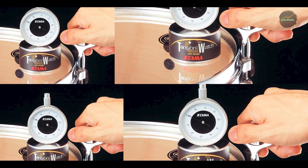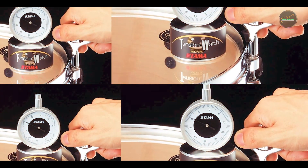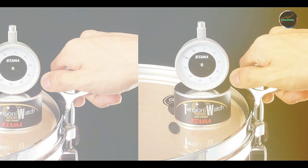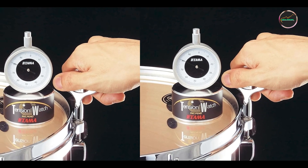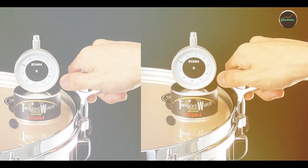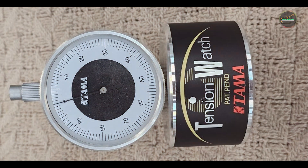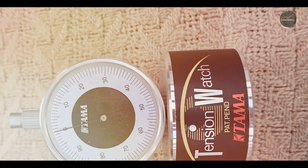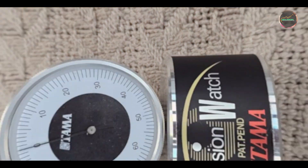Constructed with robust materials, the Tama TDK 10 withstands rigorous use in drumming environments. The tension meter maintains accuracy over time, ensuring reliable performance in achieving consistent drum head tension. Drummers rely on the TDK 10 for its durability and functionality in enhancing drum sound quality and playability.